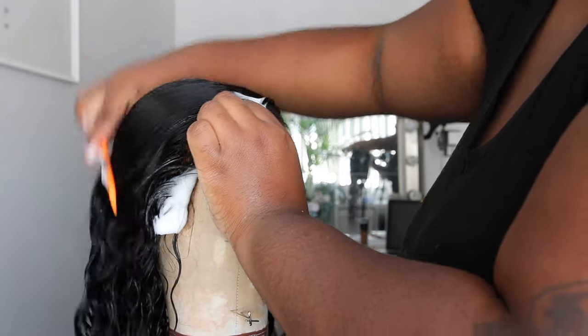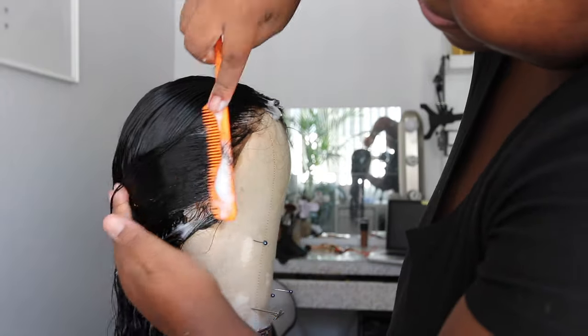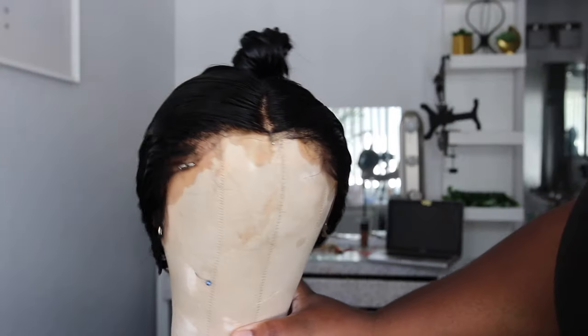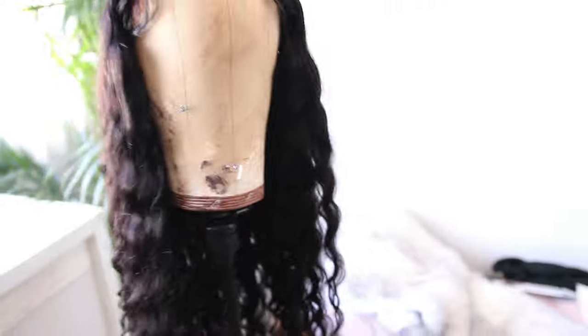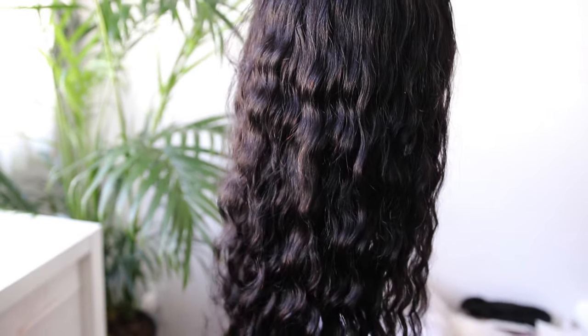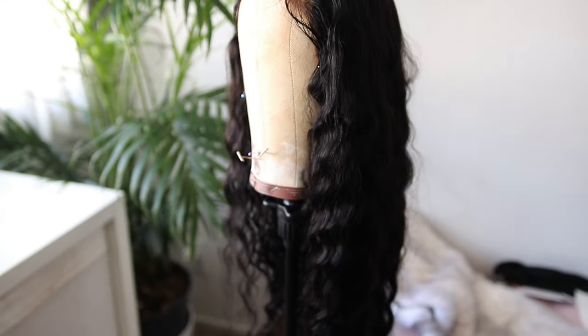If you're natural and you want your hair to be more shiny, go ahead and deep condition with your regular products and then go in with your clear cellophane. Use your clear cellophane first, then deep condition with your deep conditioning products. I do not recommend using silicone mix on your natural hair — only on your wigs.